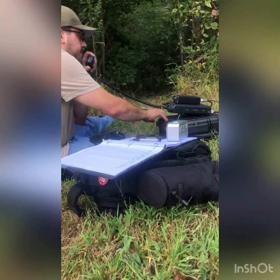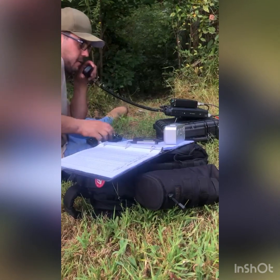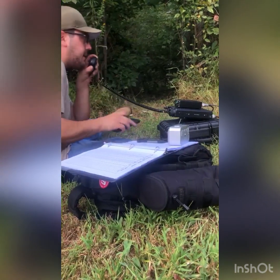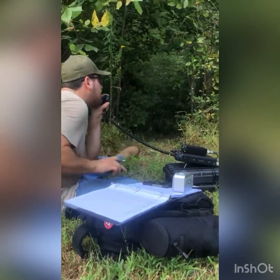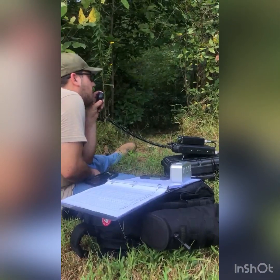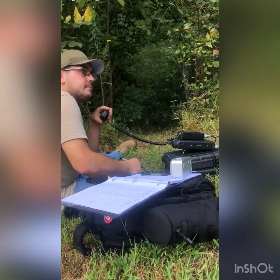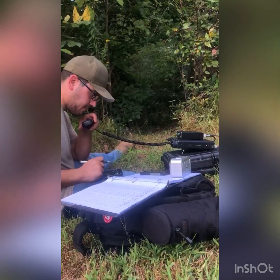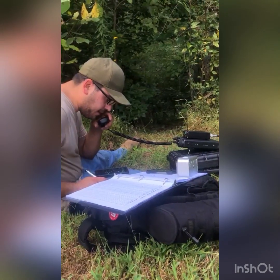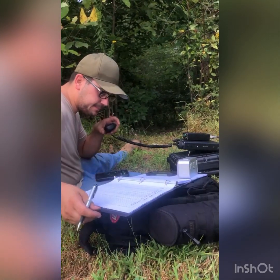Now we're going to see if we can make some contacts on this thing. [Calling] Alpha Whiskey... Whiskey Niner Zulu Alpha Whiskey. Hey, name's Evan here, I've got you five-seven, five-seven from the state of Indiana — first contact on a new 20/40 meter vertical that I built. That's awesome Evan, thanks for the contact, I've got you five going into eastern Pennsylvania. Do you have the park numbers? Yeah, park number here is Kilo Zero Eight Three Four — is that correct?